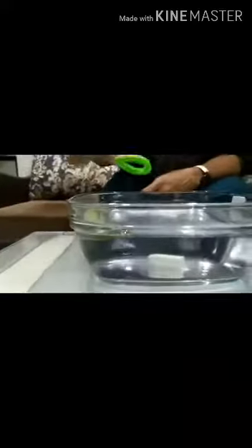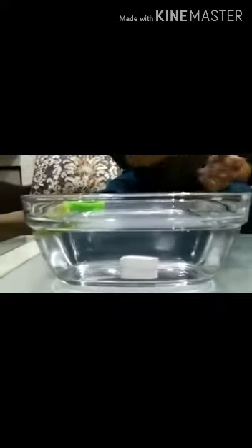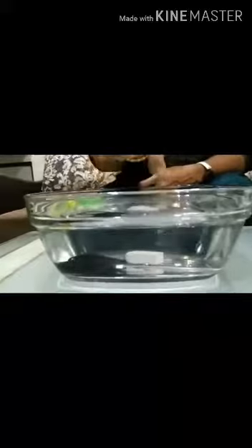Now I will put the hairband in the water. This is floating. Hairband is floating. Now I will put the scissors. This is sinking. I will put the coin. Sinking.